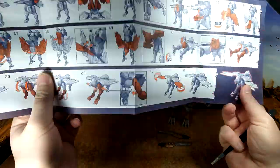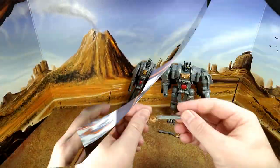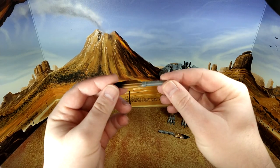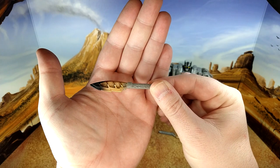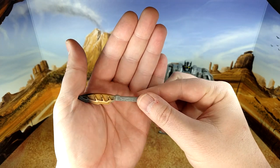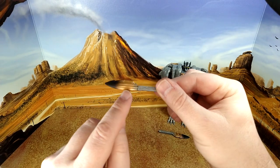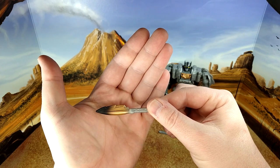The bird weapon, the feather weapon — of course it's hollow. Thank you, Hasbro, the inventor of waffles. But I love the paint on it, like from gold to black — gorgeous.